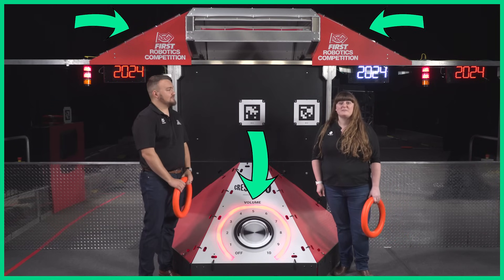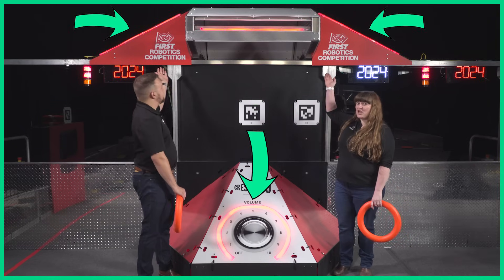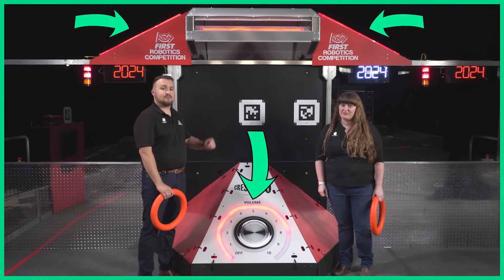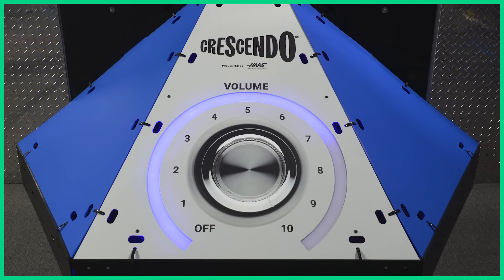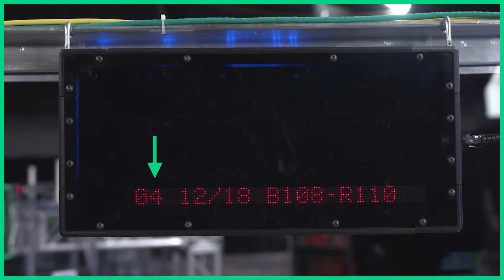Two sets of lights indicate that a speaker is amplified. The lights at the top of the speaker turn on for the full amplification period. The subwoofer lights count down from 10, showing the remaining amplification time. That countdown is also displayed on the back of the team number displays. Check out the Alliance Station field tour video for more details.